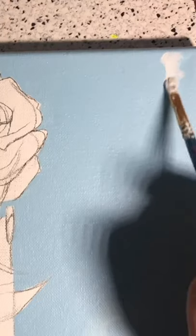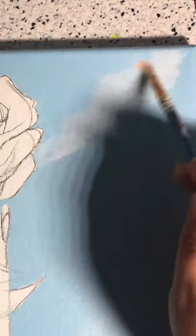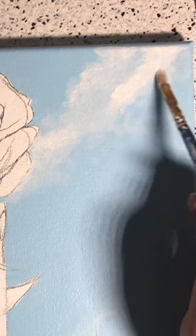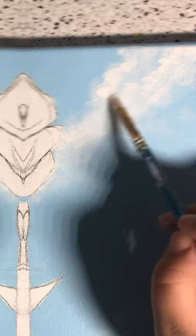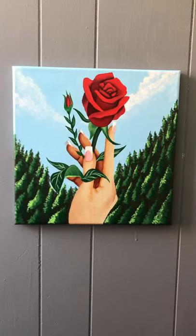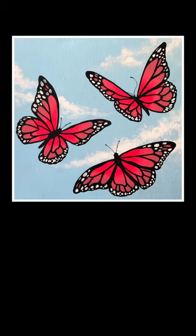You just want to dab it in this triangle wavy pattern, and from there blend it out and add some more white on top. In the bottom, leave the middle kind of opaque, and basically that's it for these subtle clouds that look super cute. See you in the next video!